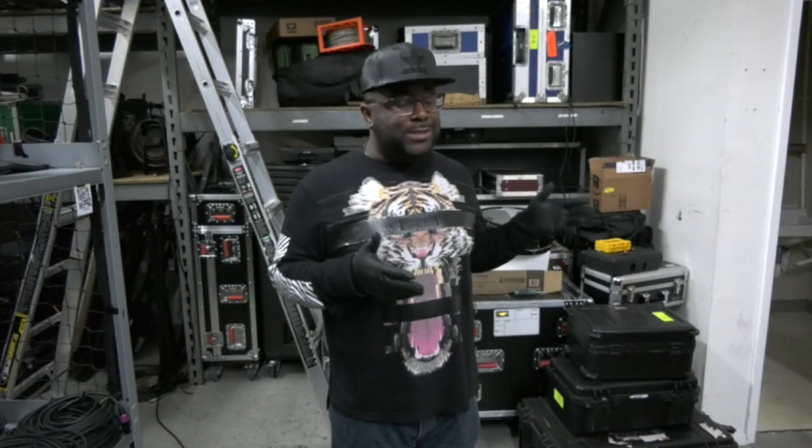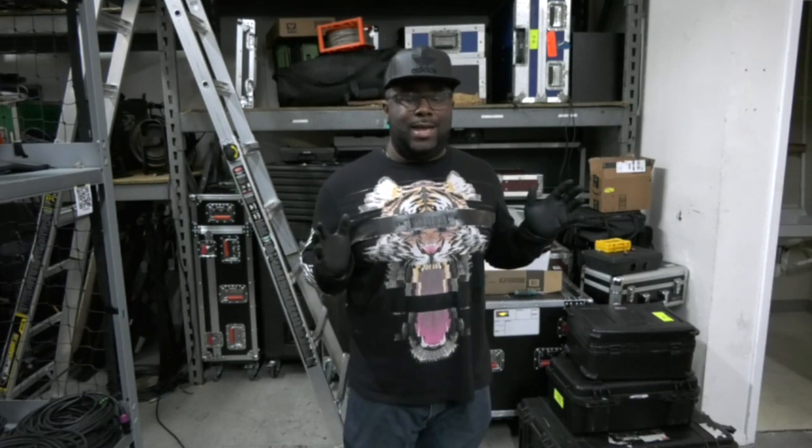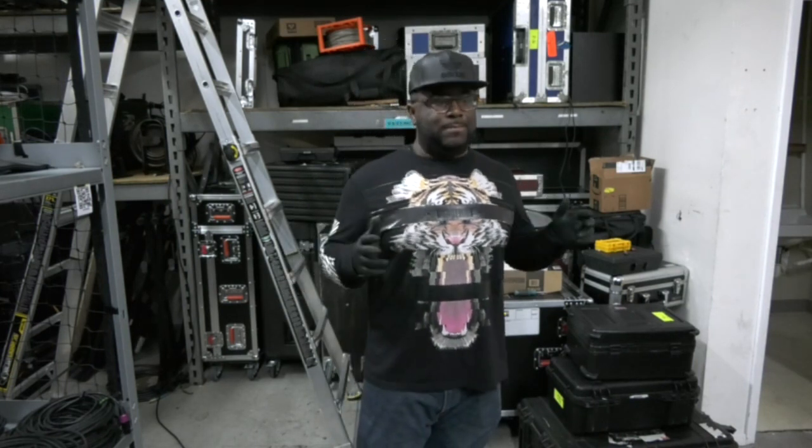Today we're talking about the X32 case that we're going to make for the Wing. That's right, the X32 case works for the Wing. With everything that's going on, I'm not sure if they're shipping the Wing cases, but the X32 case does work for the Wing.